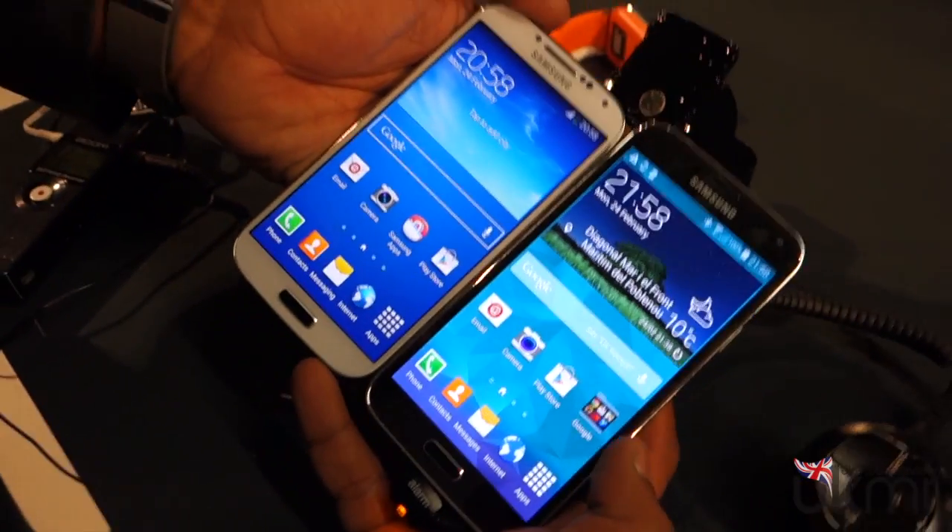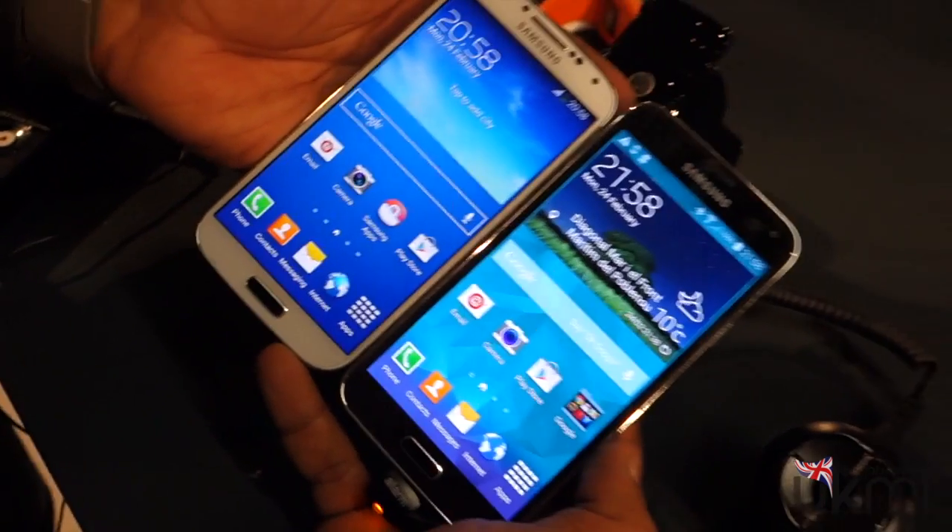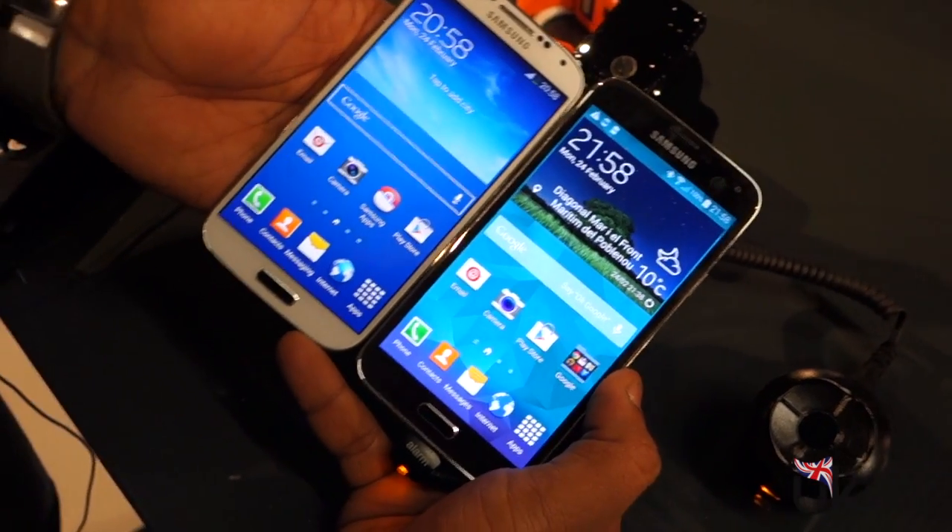So the biggest difference as you'll see here is the display. It's ever so slightly bigger. We've got a 5-inch full HD on the left and a 5.1-inch full HD on the right here.